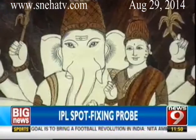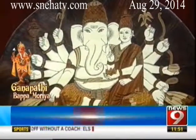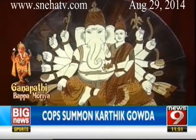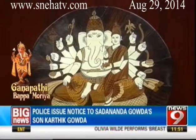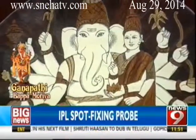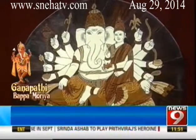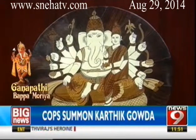Uddhanda Ganapati is the bold enforcer of dharma and the laws of being. His ten hands hold a pot of gems, a blue lily, a sugar cane, a mace, a lotus flower, a spring of paddy, a pomegranate, a noose, a garland, and his broken tusk. Uddhanda is a Shakta prayoga — technically for tantric prayoga. Those suffering from black magic and witchcraft use this form of Ganapati to get rid of such problems.